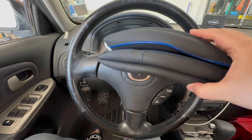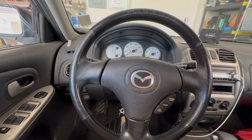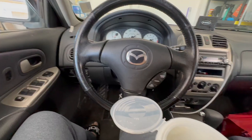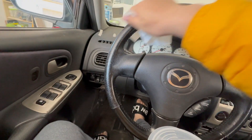I think it was under 20 bucks. Before I put it on, I'm going to wipe the wheel down with disinfection wipes and a towel. It's been a while since I cleaned it.